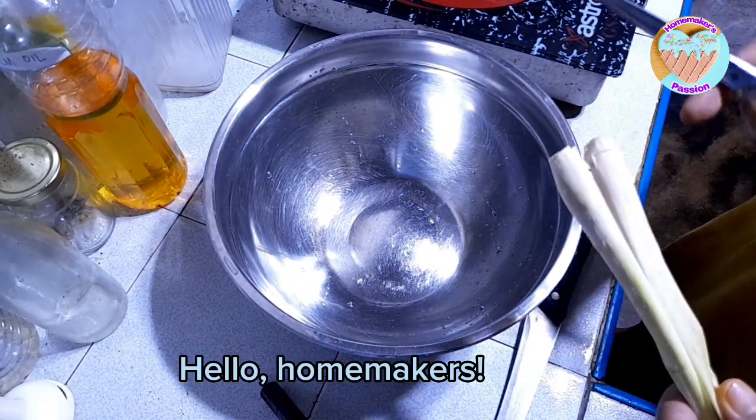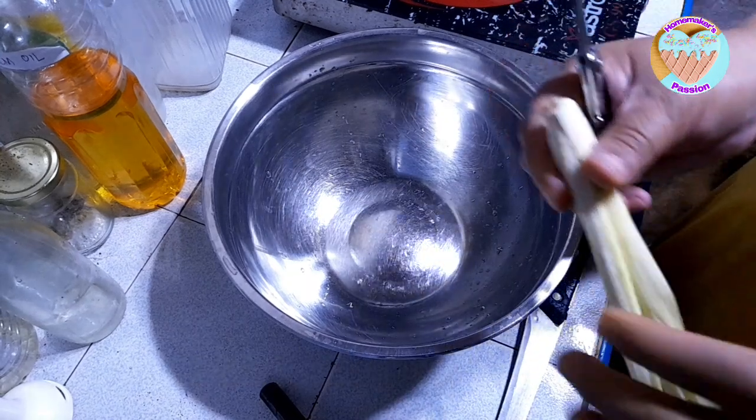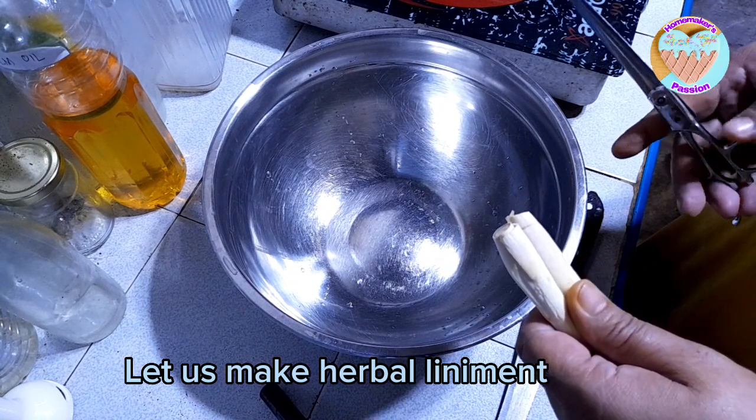Hello, homemakers! It's been a long time. It's been a vlog, so this time we're going to make a half-loss of the herbal lemon.